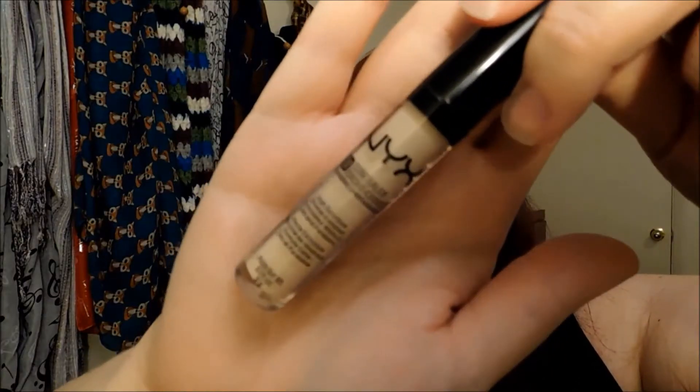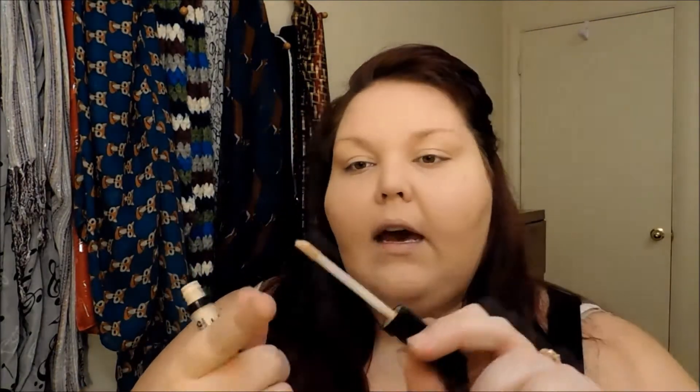Then we're going to take this NYX HD Concealer in CW01. I like to apply this first with my finger off of the wand — it's a little hard — so I put that under my eye. I feel like I can get a little bit better coverage if I go in with my finger and then layer with the wand on top of it. I'm going to go down the bridge of my nose and highlight the area between my eyebrows. I have a large forehead so I don't need to highlight a whole lot, and the highlight I do under my lower lip is actually just to cover some freckles and a little bit of acne there.